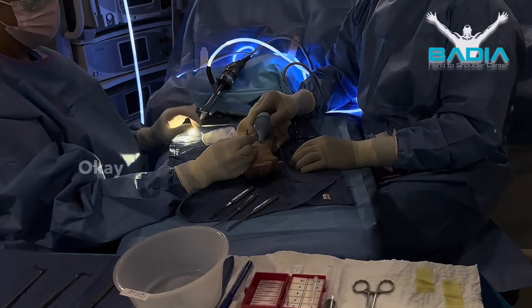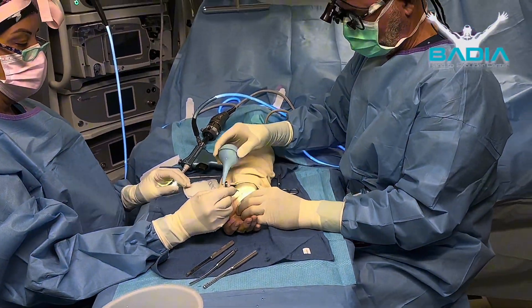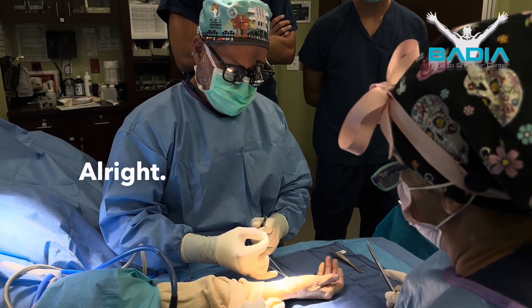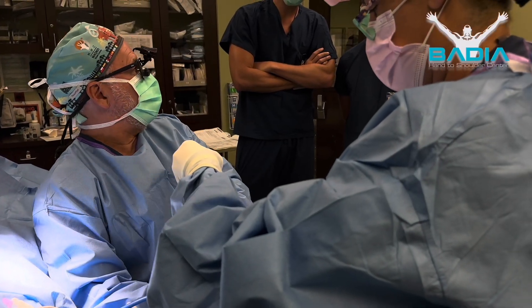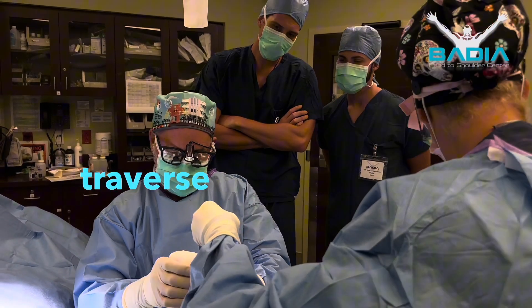So you'll see now when I do this, this will dilate. There you go. So there's several tests. How are we doing down there? Fine. So you saw — I released the anti-brachial fascia, I released the transverse carpal ligament.